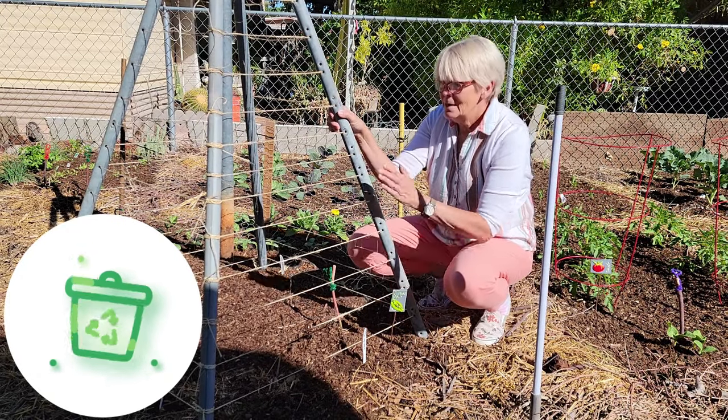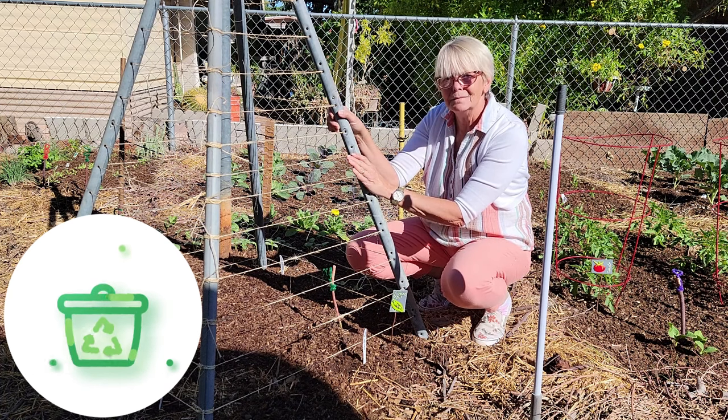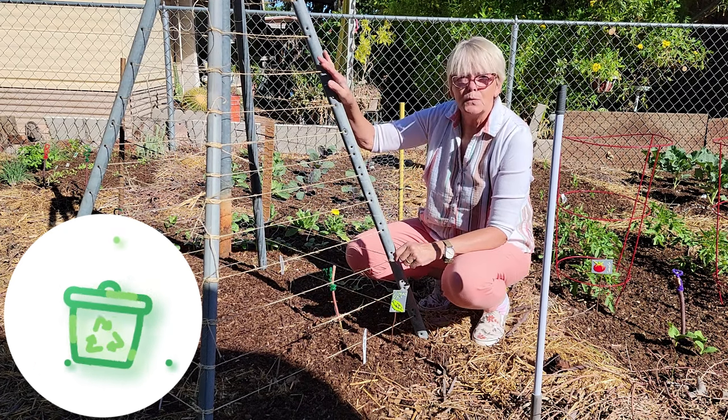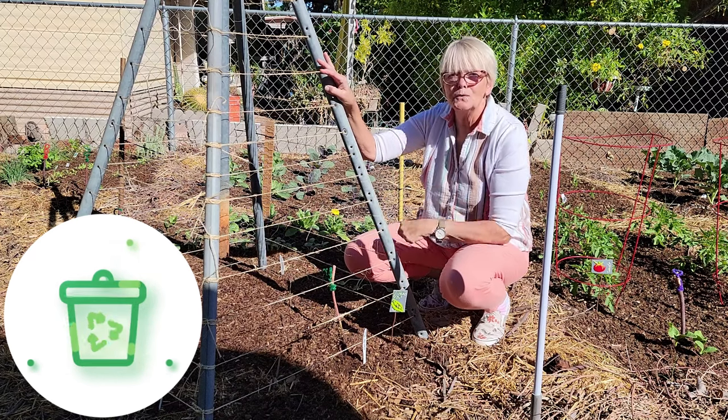Recycle, repurpose, reuse. This is a clothesline — an old clothesline that's actually upside down. I'm going to show you in a video today how I turned something you would have thrown in the landfill into a great tower to grow things.